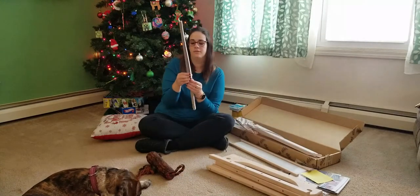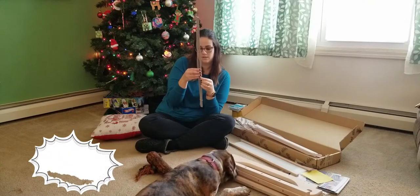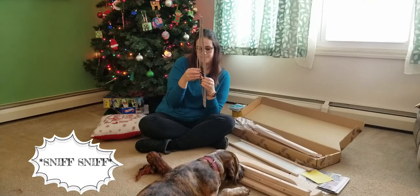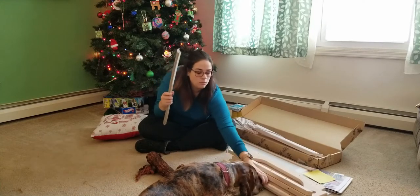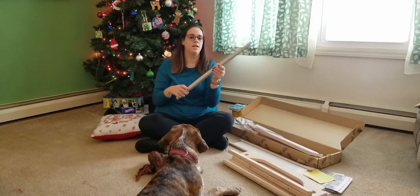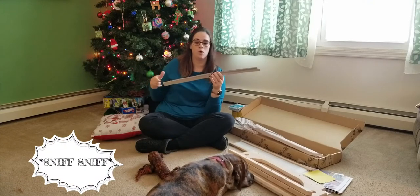It comes with ten cardboard sticks that you wrap around when you're warping on.